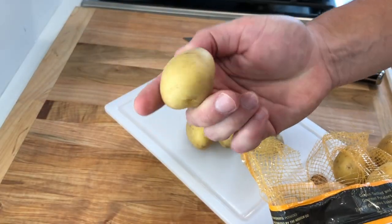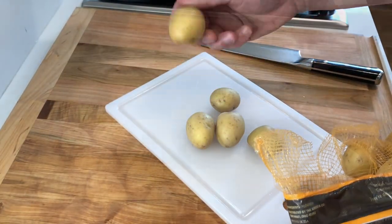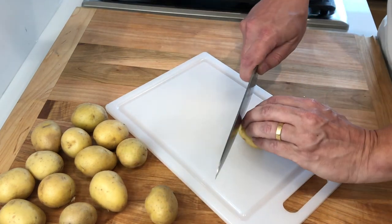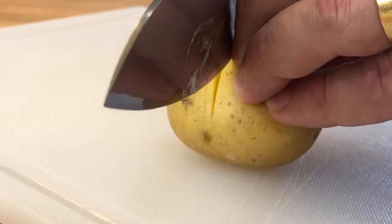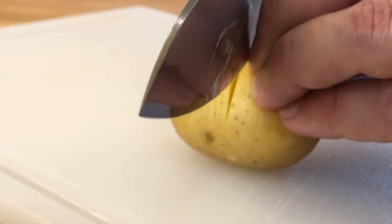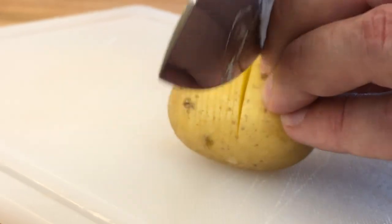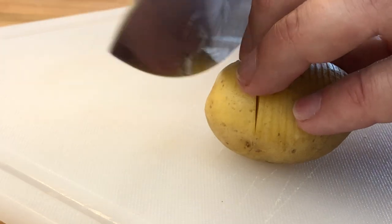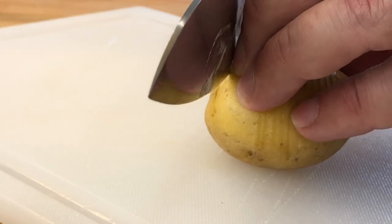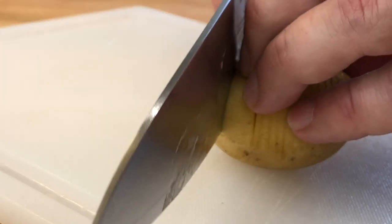For this recipe we'll be using small baby Yukon Gold potatoes. I'm using one pound of potatoes. Wash them well, then using a sharp knife thinly slice them, being careful not to slice all the way through. You should only slice it half to three quarters of the way. Try to keep the cuts at about one millimeter in thickness.